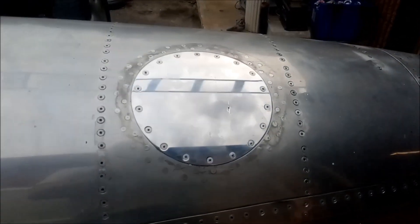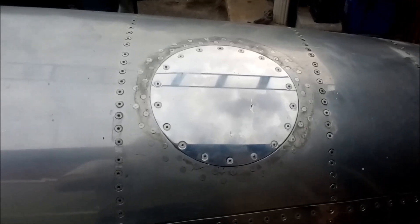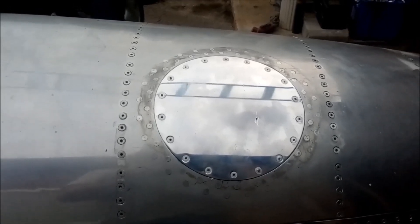There were some rusty screws in the plate in the hood, so I drilled them all out and put pop rivets in. They'll polish up and look the same as the rest of it.